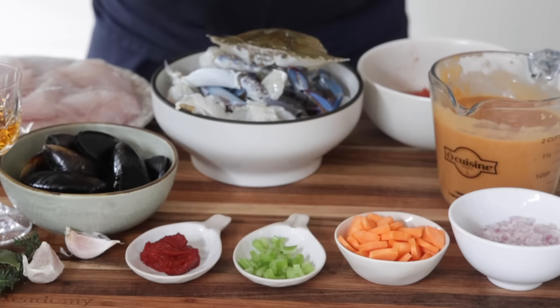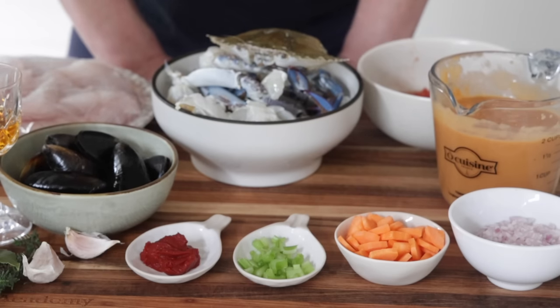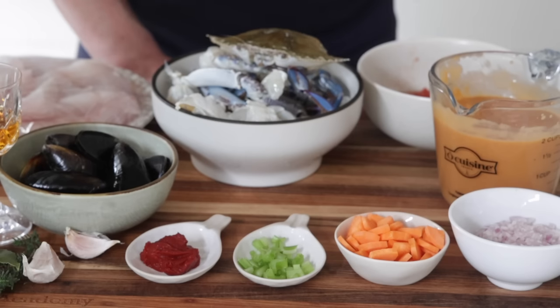This is the mise en place — you'll find all the details of course on the recipe, link in the video description. And even though you see there are lots of things here, you'll be surprised to see how easy it is to make such a delicious dish.